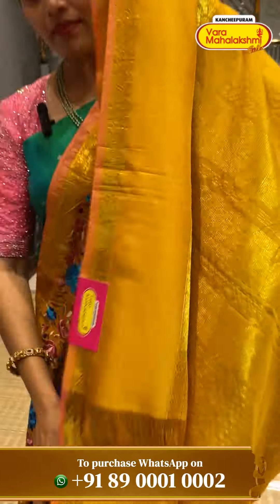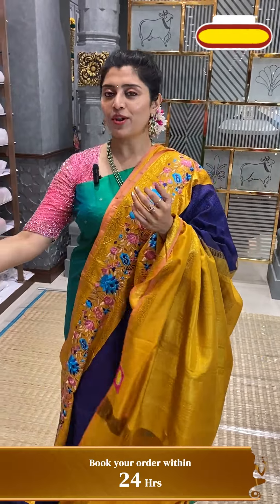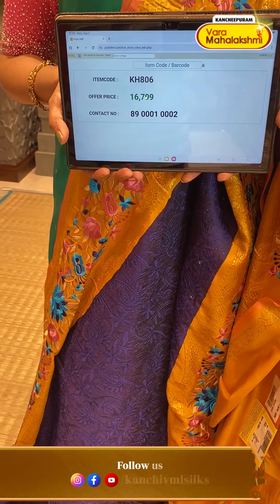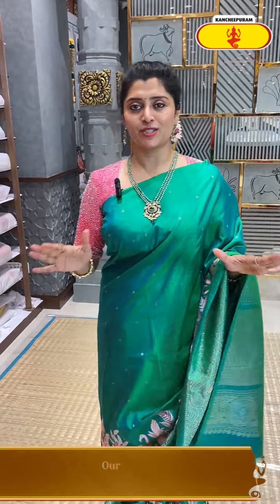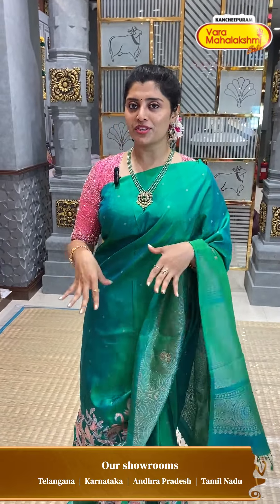This is a black type of design and the blouse is in mustard shades. It is a white shade contrast. Code KH806 and ₹16,709 is the price — very special for the colour combination, pattern and fusion designs.